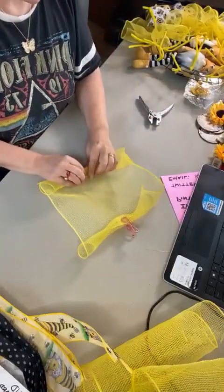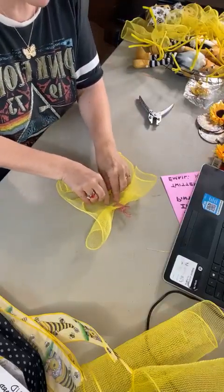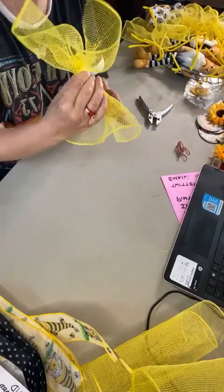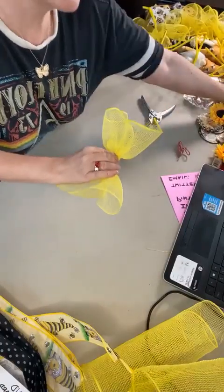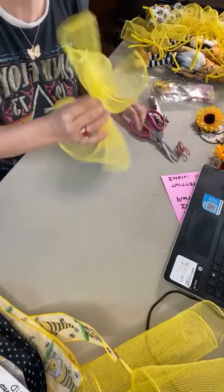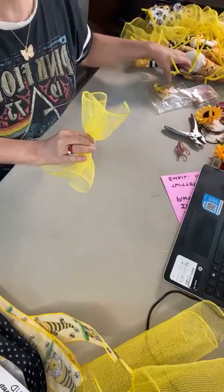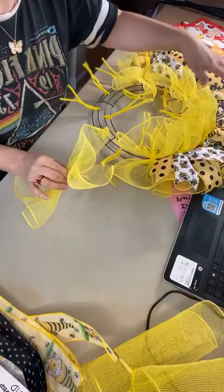This is called value mesh, and I use this kind in the base of my wreath only — it's more of a filler. It does give a little collar burst around the edges, but it's really a filler. It's a great way to make a beautiful wreath if you use value mesh on the base to save money, and then put a more designer or fuller mesh on top.